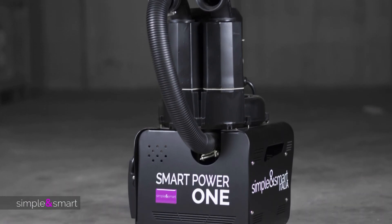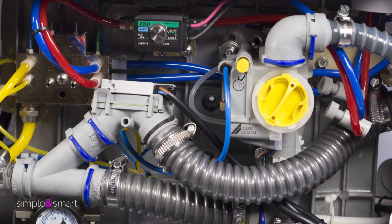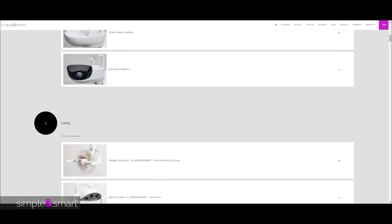Different valves can adapt our unit to any suction system present on the market. Most choices are from the DER company. Customize your unit with any improvement you need to satisfy your ergonomic way of working.